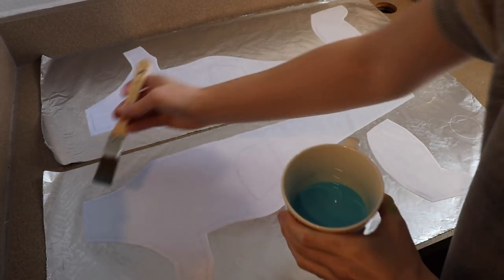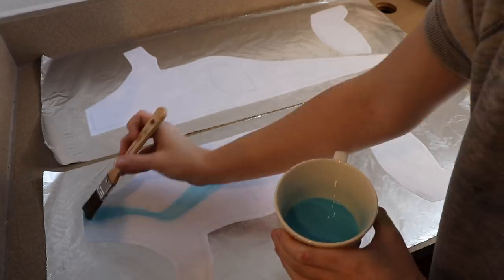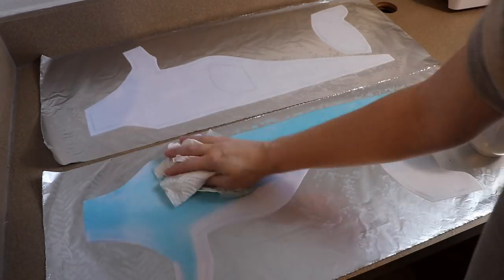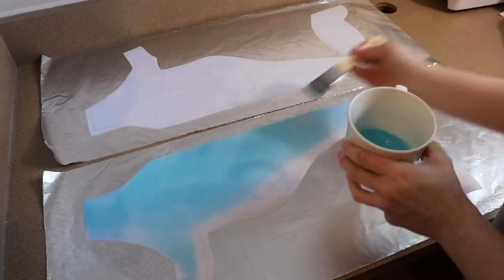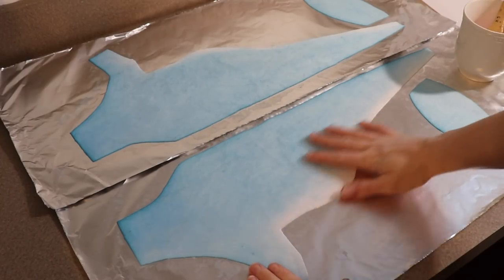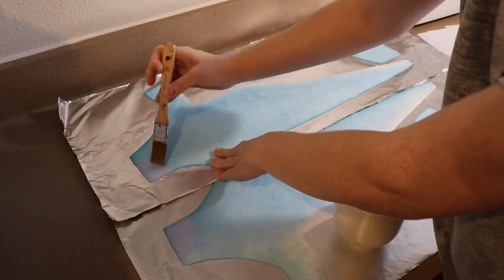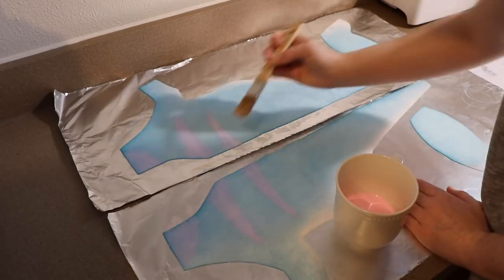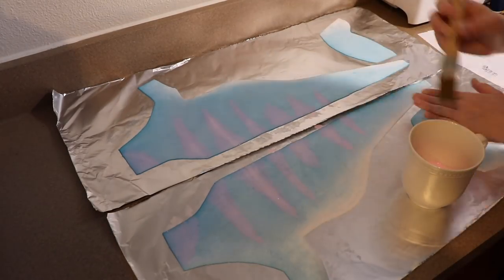I'm going to do the fabric painting in two separate steps. For the first step I'll get the fabric nice and wet and add the first color — the blue main body color. After that it needs to dry completely, and then I'll take the pinks and paint on the stripes. Some of this will be adjusted once everything is put together, but for now we're mainly going for a blue main body with pink stripes.